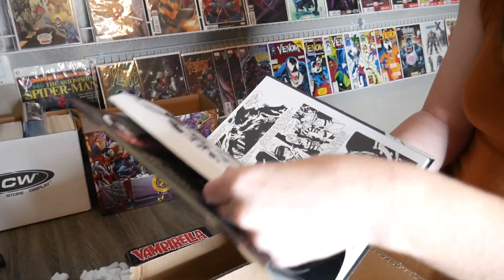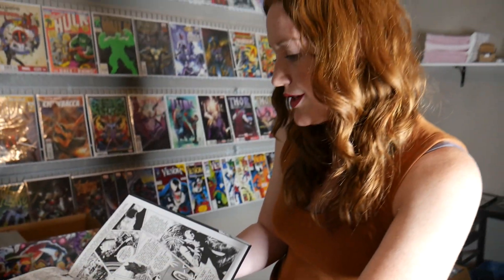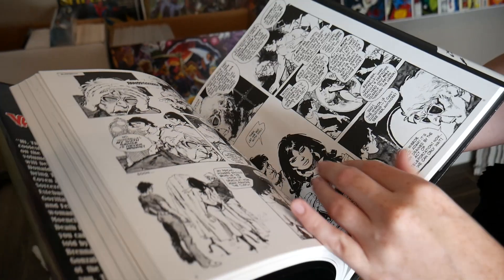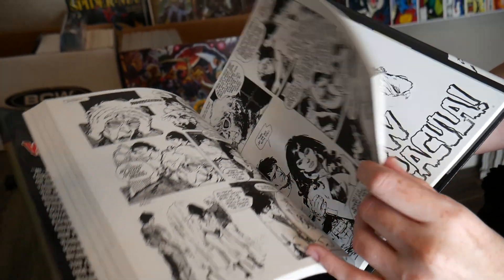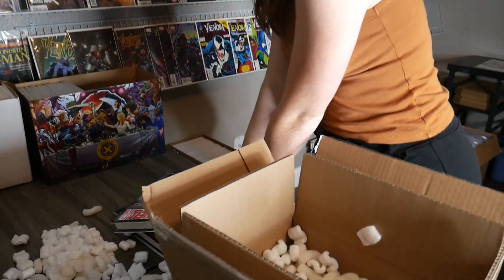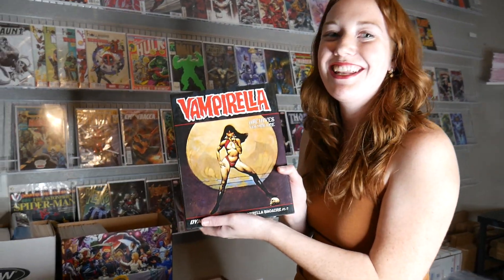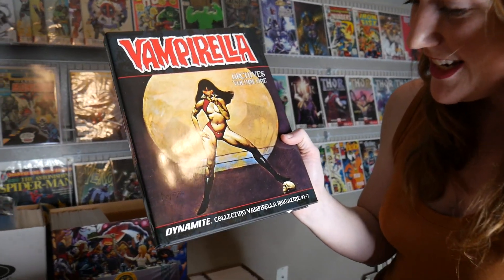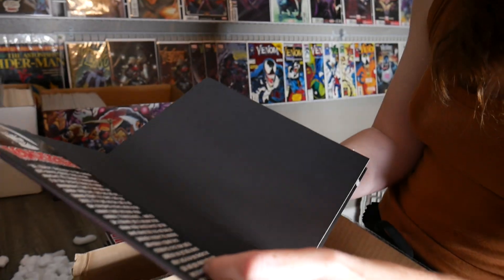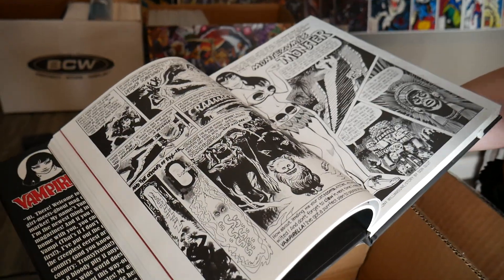These are in super nice condition - brand new. If you don't love Vampirella, you've got to check it out. Check out Dynamite Comics too - they've been putting out some awesome Vampirella issues lately with so many great titles and artists. So I got volume two and volume three. I've never had an omnibus. I will have a Vampirella magazine number one one day - mark my words.